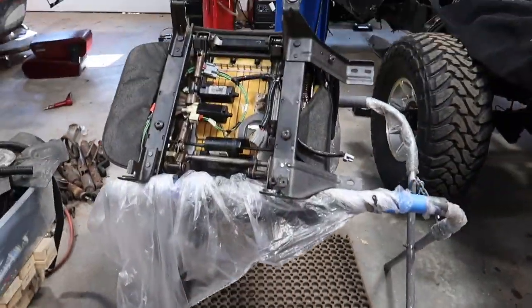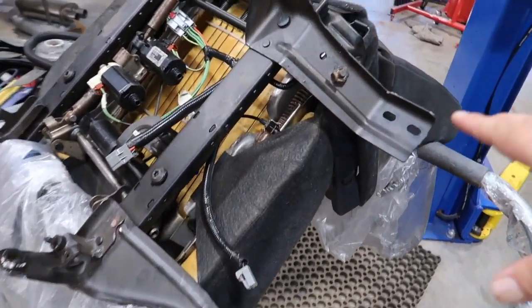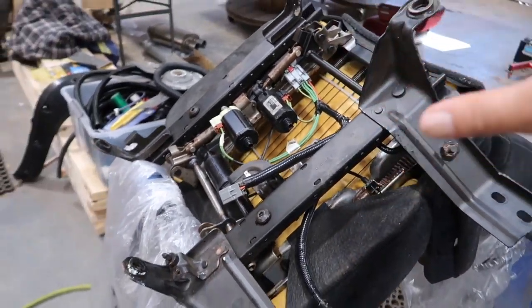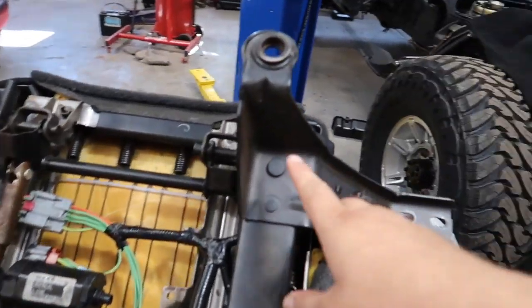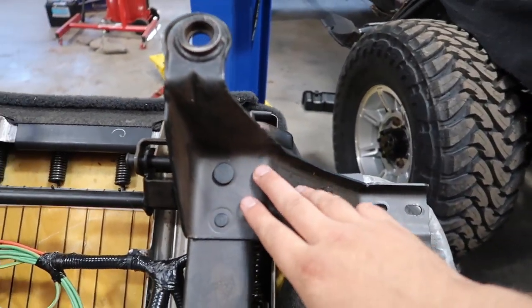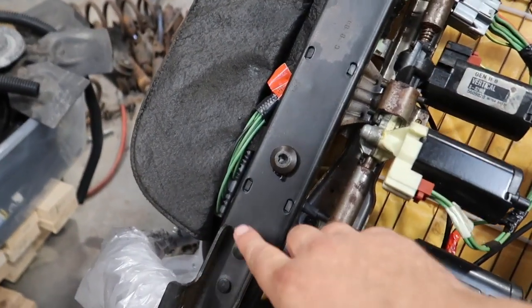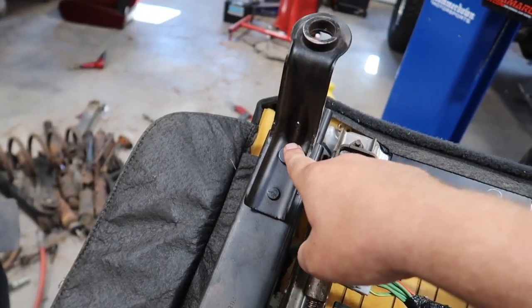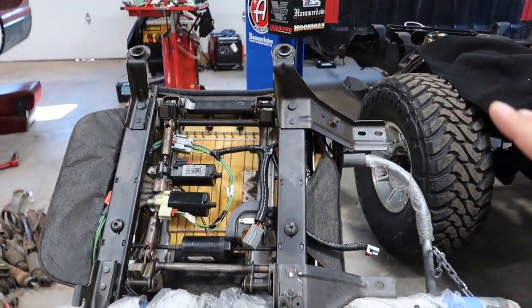Over here on the stand we have our 2004 Ram driver's seat. You can see all these brackets — this is totally different than what's going to fit in the '95 Ram. What you're going to have to do is take a grinder or Dremel, anything you have, and remove these rivets here, here, here, and here as well. You're going to get rid of all this bracketry.